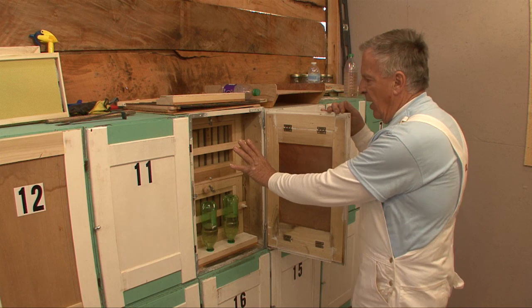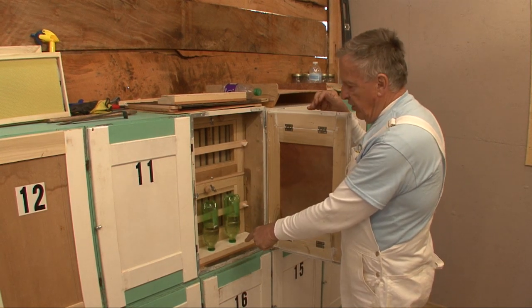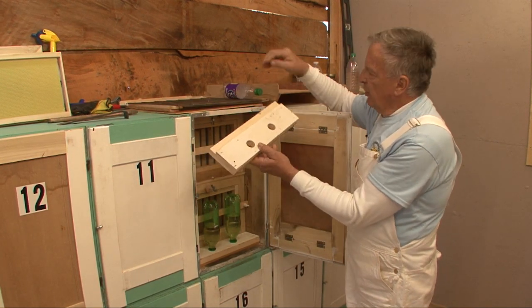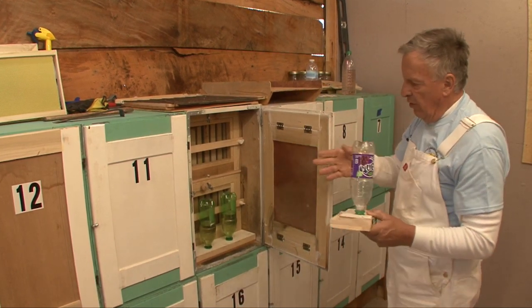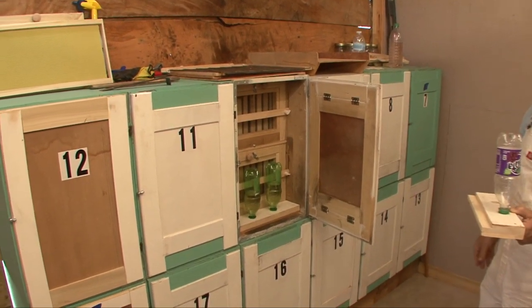The bees are kept inside by these windows. The feeder unit is a very simple piece of wood drilled with little holes into which an ordinary soda bottle fits. The bees can crawl around and feed even if the temperature outside is cold.